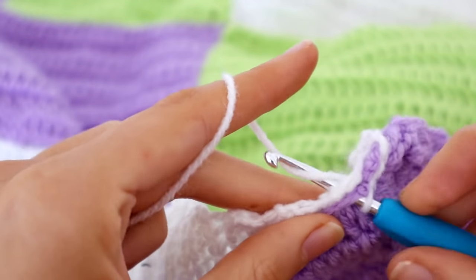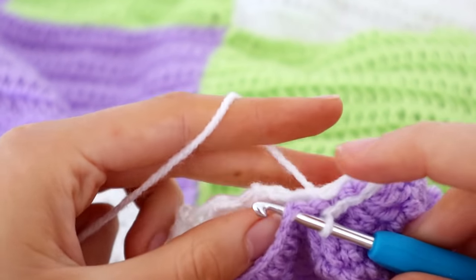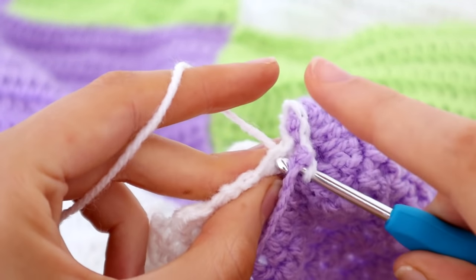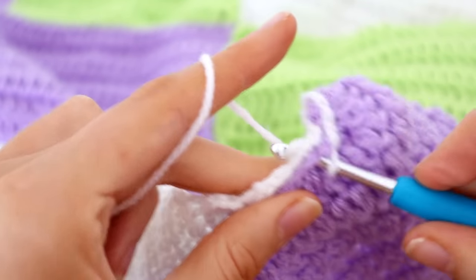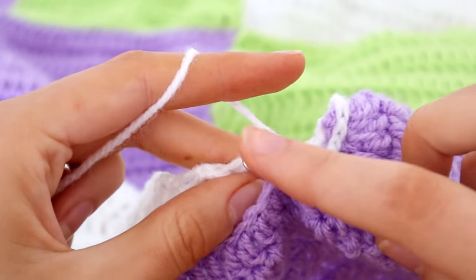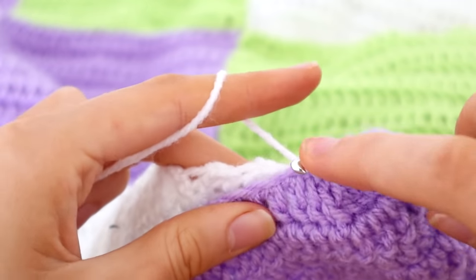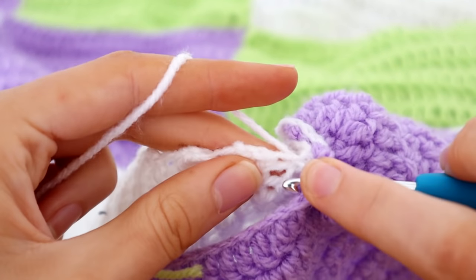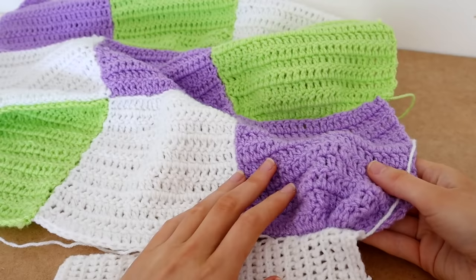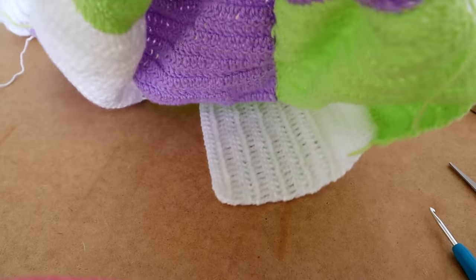It creates such a nice sleeve — I was literally improvising and couldn't believe it worked. It could have been another hassle but it was actually okay. It creates kind of a pleated effect, and the whole thing fits on there like so.